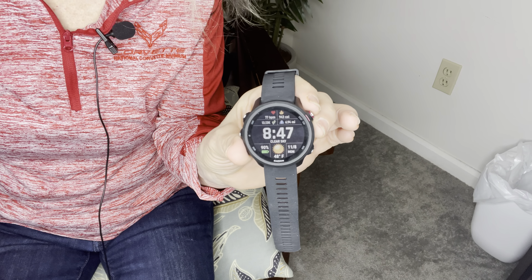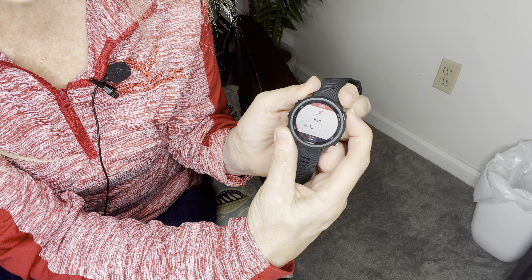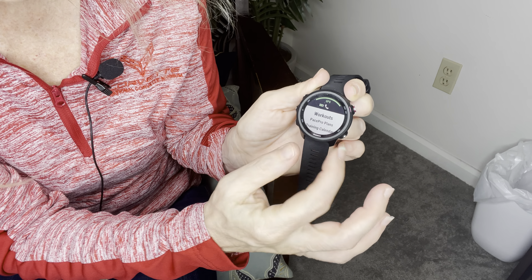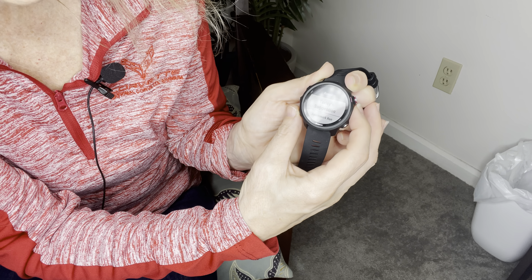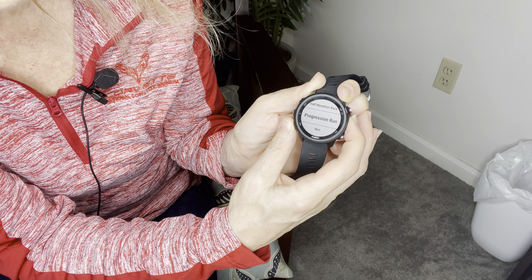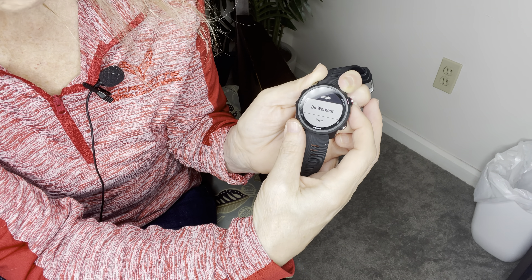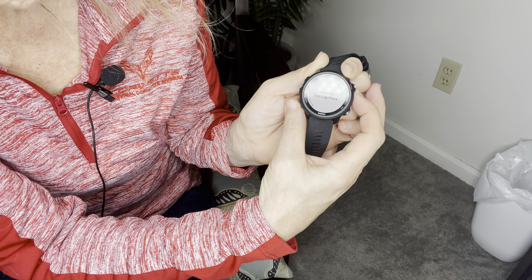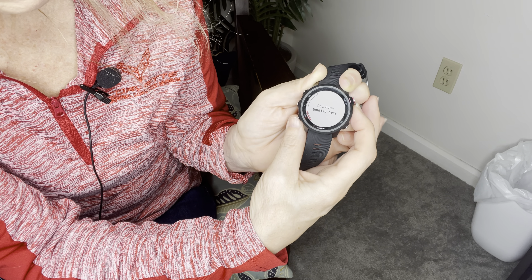To get to the workout on your watch, go into it as if you're going on a regular run. You'll see the regular screen, and when you hit it again you'll see the options. Use the up button to scroll and find 'Workouts,' then scroll down to find 'Sample' — our sample workout. From there you can either do the workout or view it, and viewing it shows you all the steps you're going to do.